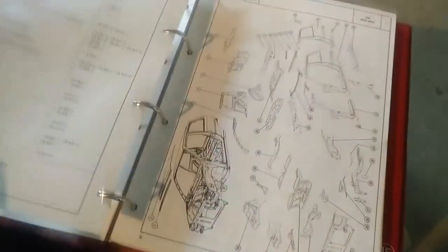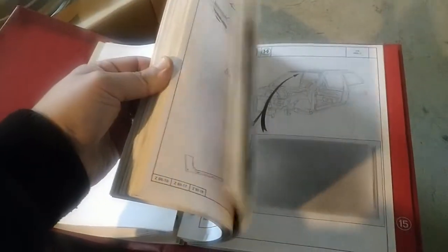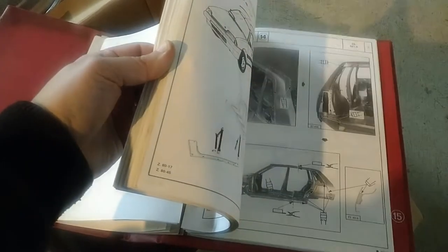You have all the parts listed inside - all body panels, everything as it should be: how to dismount them, part numbers. Everything you can imagine - how it is welded together.